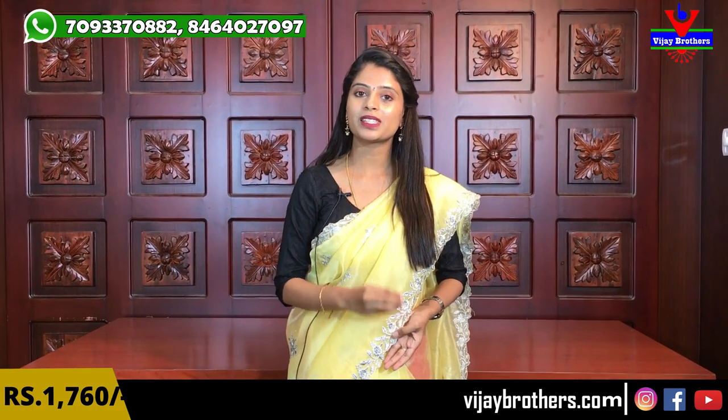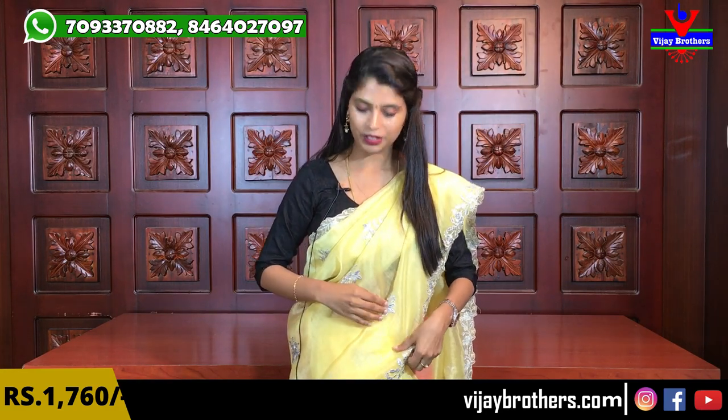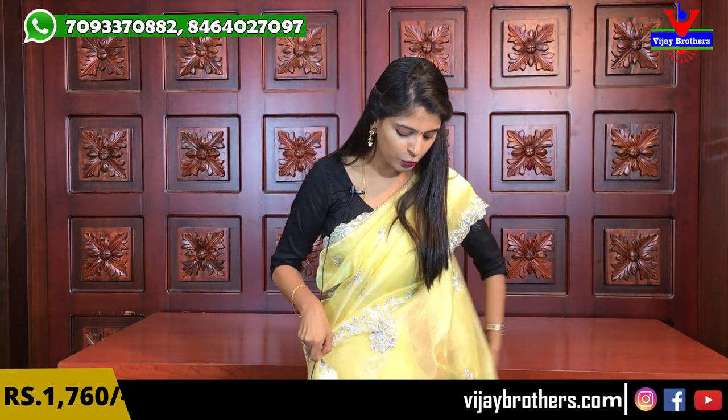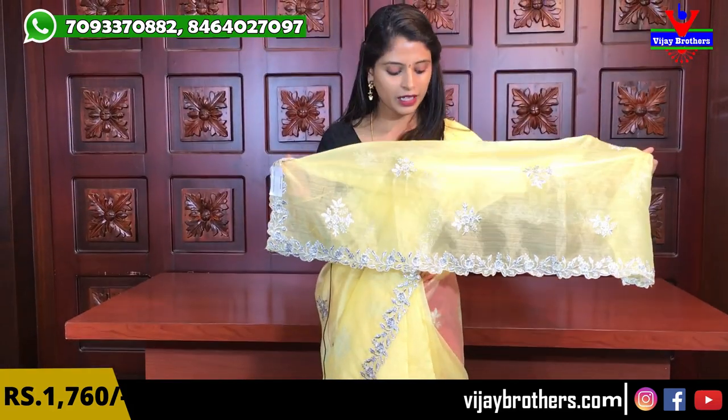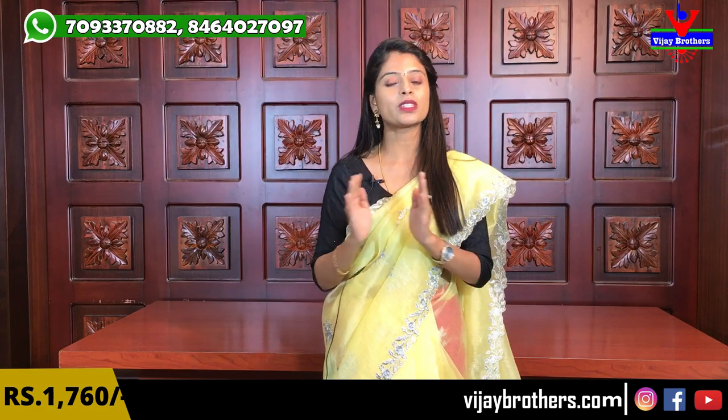If you look at all the sides, they have silver thread work and beautiful Jordan embellishments. They also have florals — they are beautiful. The saree has silver weaving and silver threadwork throughout, and also a silver motif. It also has a running border in a single color.